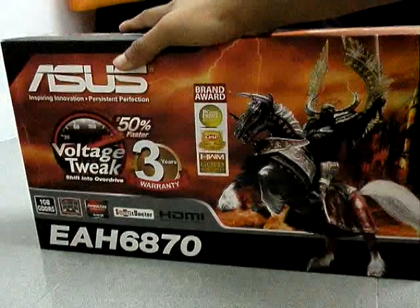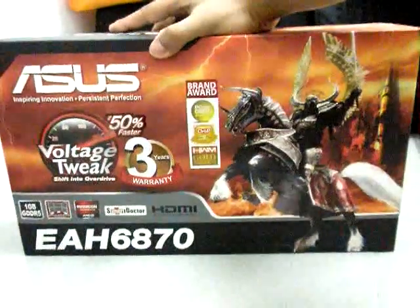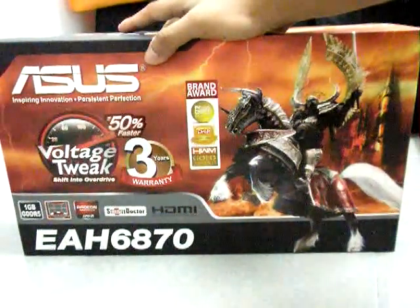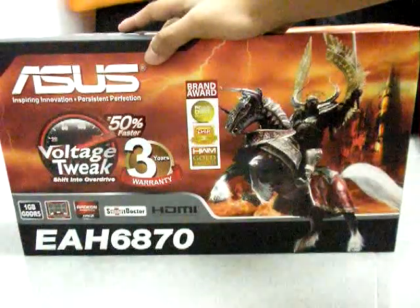Hello guys, it's been a long time since I made my last video about my gaming rig, so today I'm gonna show you my new GPU. There is the Asus EAH6870, so I'm gonna do a quick unboxing about this graphics card.